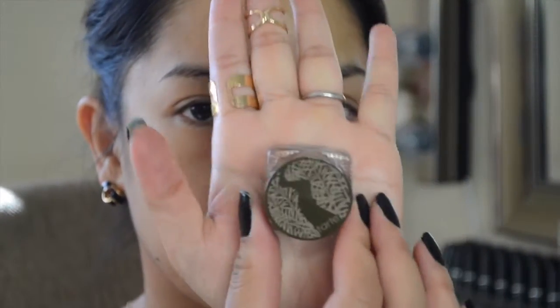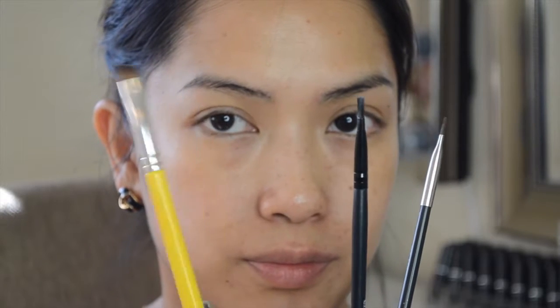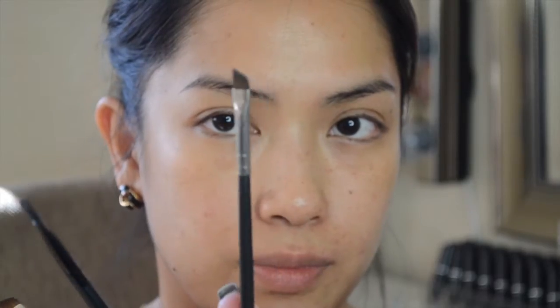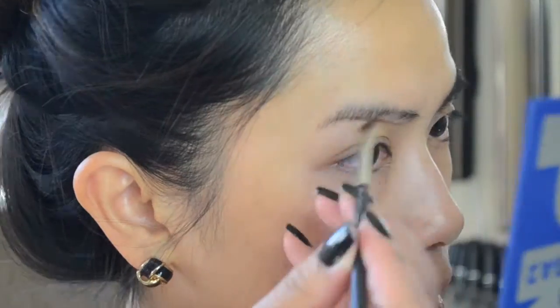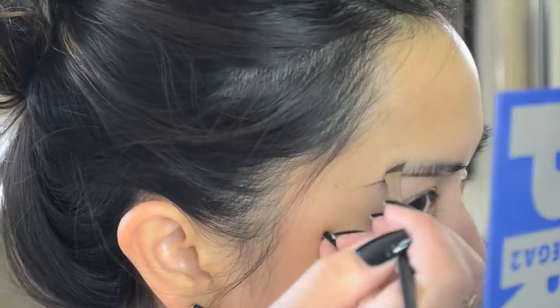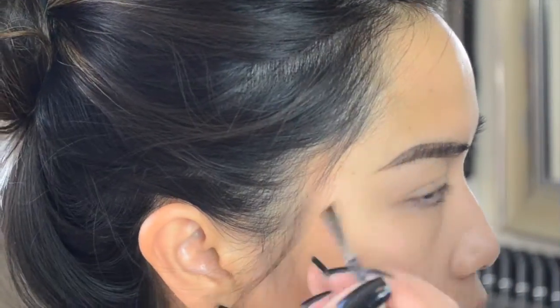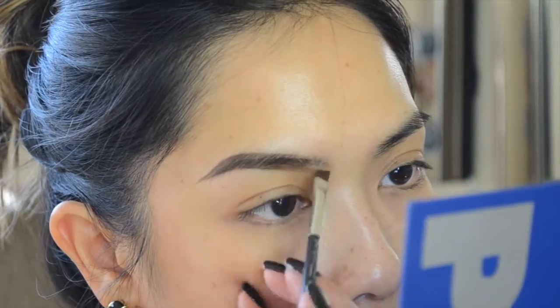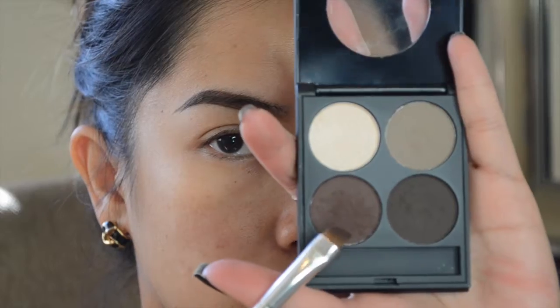I'm starting off a little differently today — I'm going to do my brows first. I'm using the Tarte Amazonian Brow Mousse in medium brown and three different brushes: a Bdellium 764, an elf flat eyeliner brush, and a MAC 266 brush. With the 266 I'm going to outline the base and tail of my brow, then fill everything in with the product on my brush, lightly filling in the front of my brow ever so slightly.